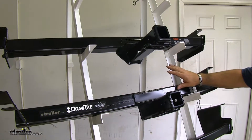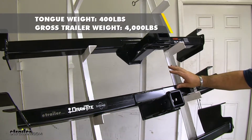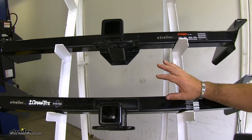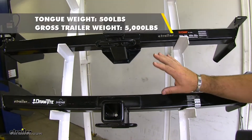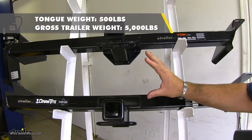Now both your Curt and your Draw-Tite Class IIIs are going to have a 400 pound max tongue weight and a 4,000 pound max trailer weight. Now both of your Class IIIs can be used with weight distribution. Both max tongue weights are going to be 500 pounds and max trailer weights are going to be 5,000 pounds.